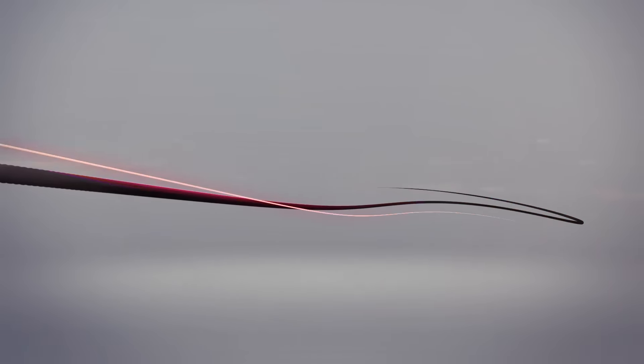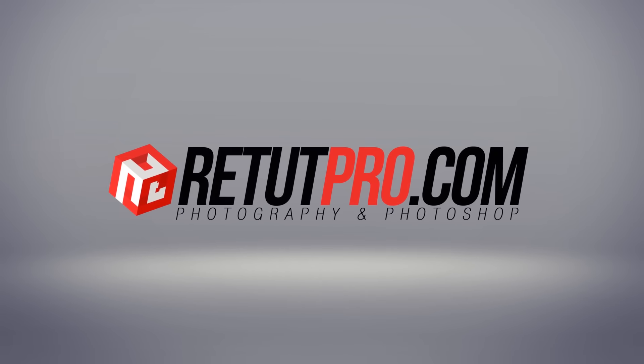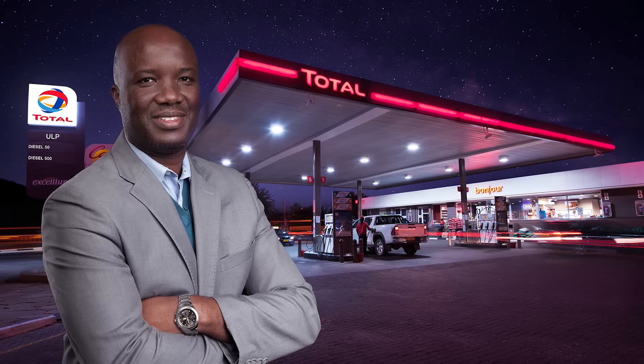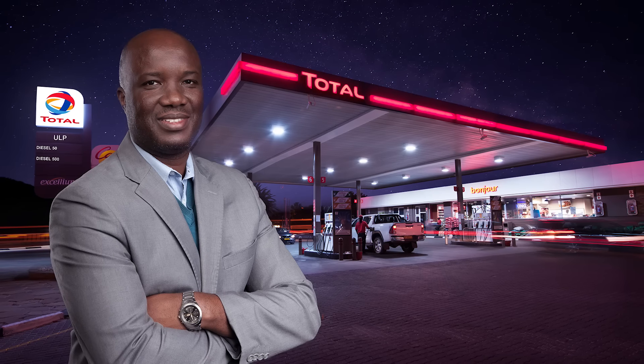Light Talk episode 18. Hey guys and welcome back to a brand new Light Talk episode. My name is Manny and you can find me on Facebook at RitaPro. Hit us up with your message on Facebook too. We get a ton of messages and reply to every single message. In today's tutorial I want to talk about Light Talk number 18 about a portrait that we did in front of a service station for a client.